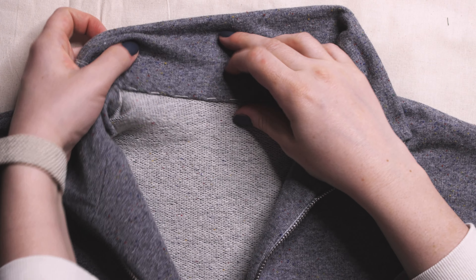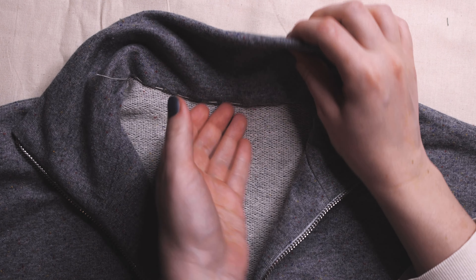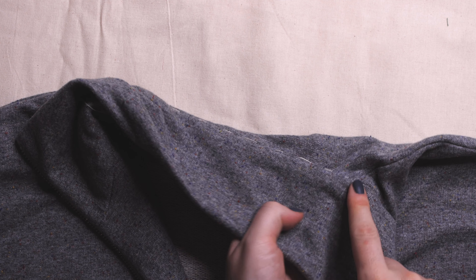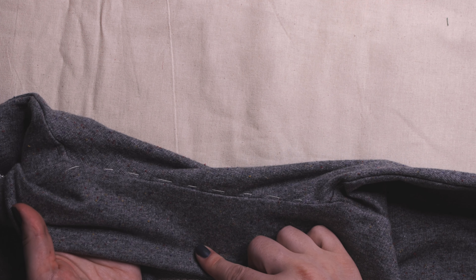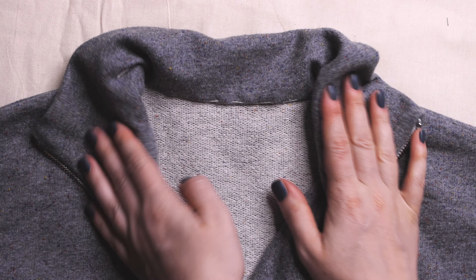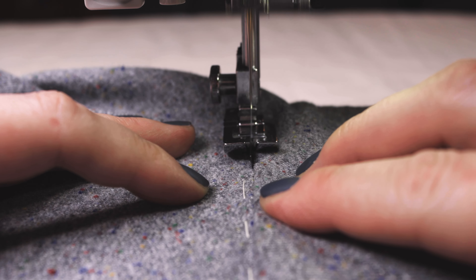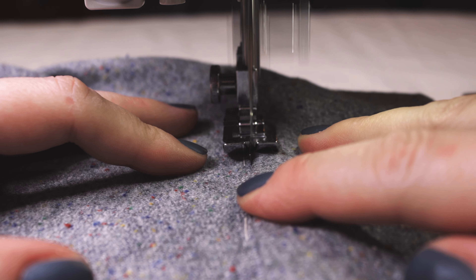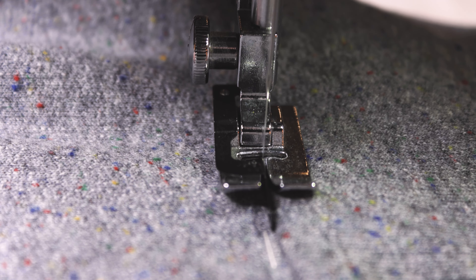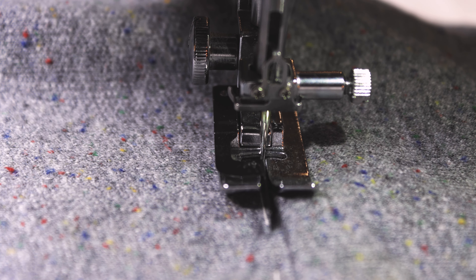Pin the pressed edge of the collar in place and baste by hand, overlapping the collar attachment seam by 1mm. Remove basting stitches and press.